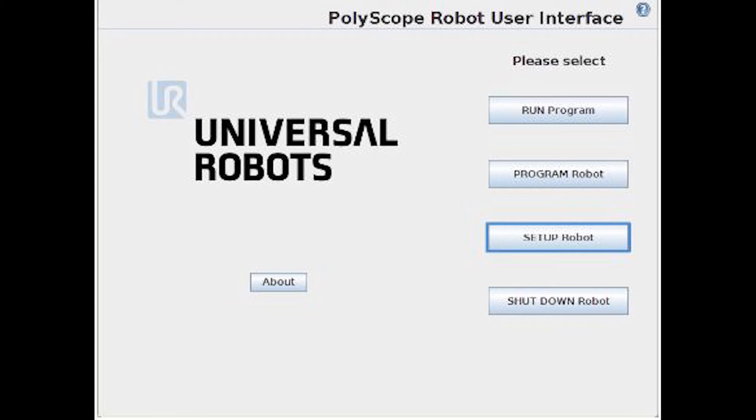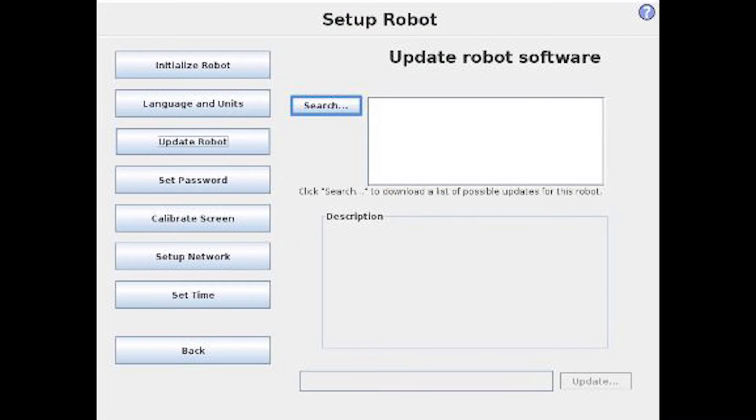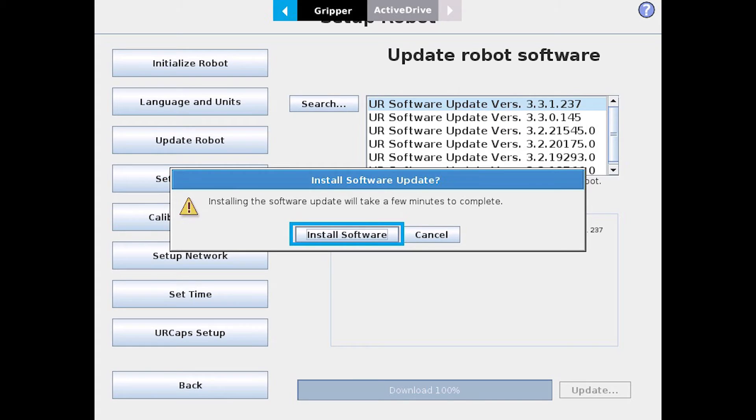Go back over to your robot, and on the Teach Pendant select Setup Robot, and then Update Robot. This is when you want to insert your USB stick into your Teach Pendant. Select Search. In this example, we're going to update to version 3.3.1.237, so we'll select that.